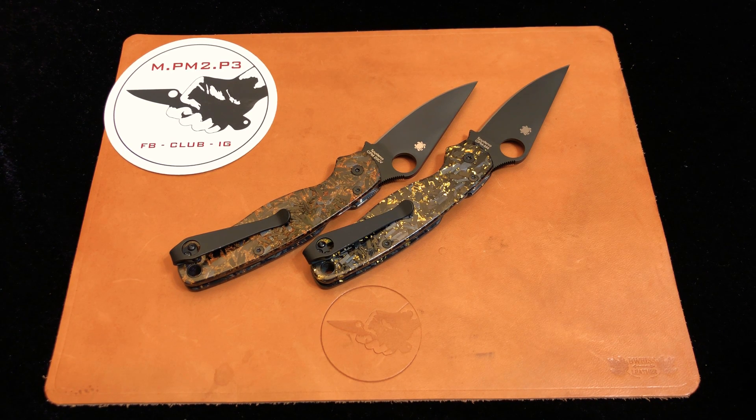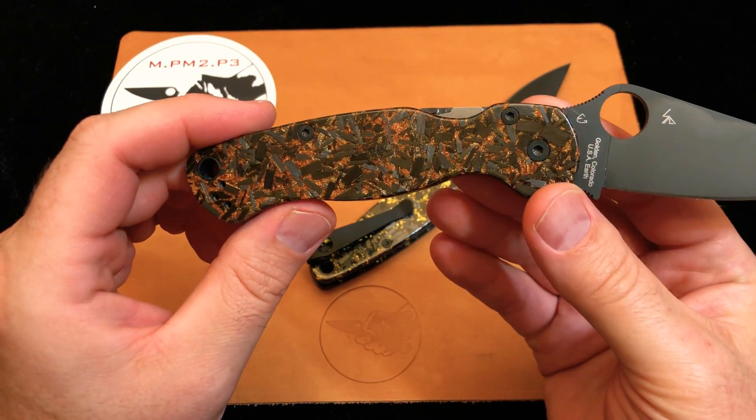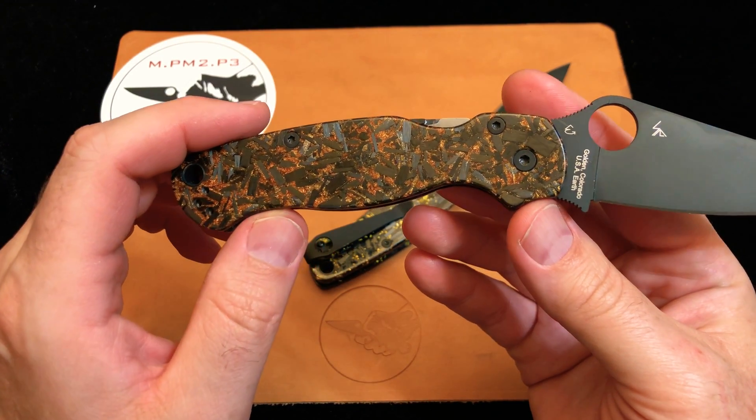Do you guys ever go on the internet and see something, and the second you see it, you just know that you have to have it in your collection? Well, for me, something that really struck me harder and faster than almost anything else was these carbon fiber scales from Eric Shepard.